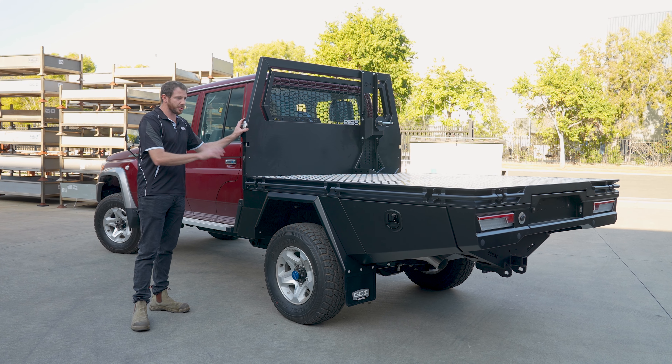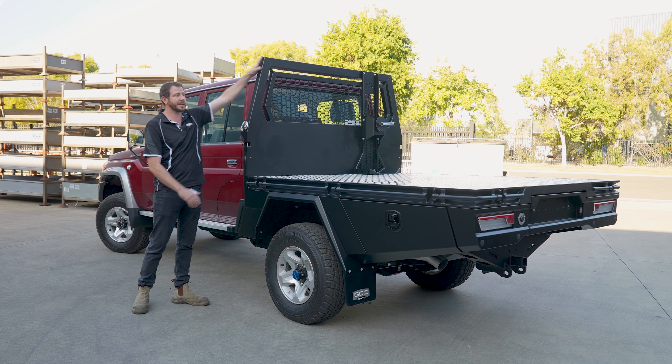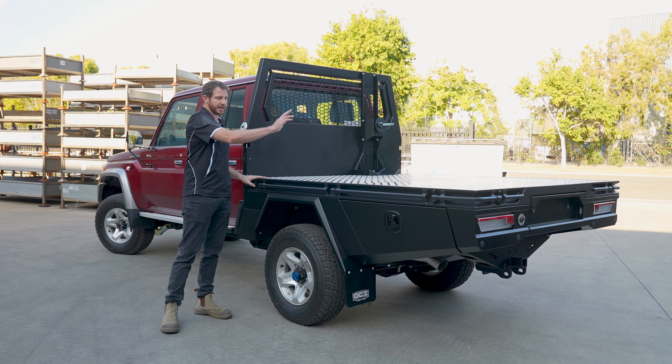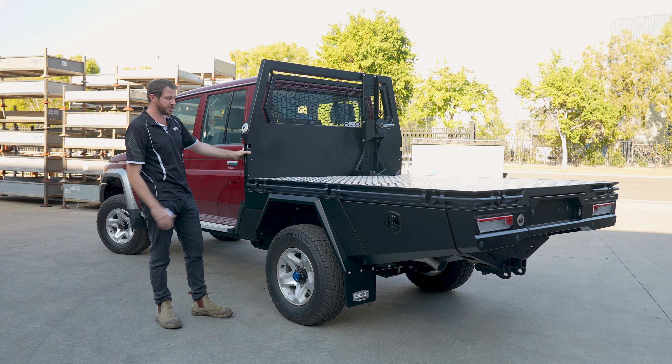Starting with the tray itself, we have the 1 metre high headboard that we make to match the cabs on the 79 series. The tray bed length itself is 2.1 metres, and the total length of the tray is 2.2 metres for these ones.